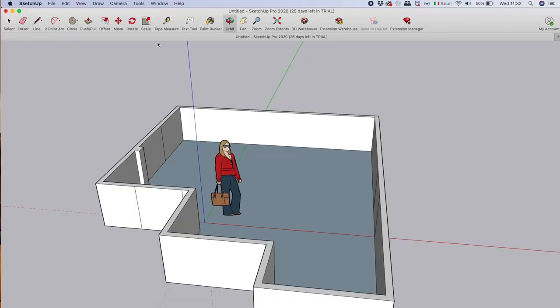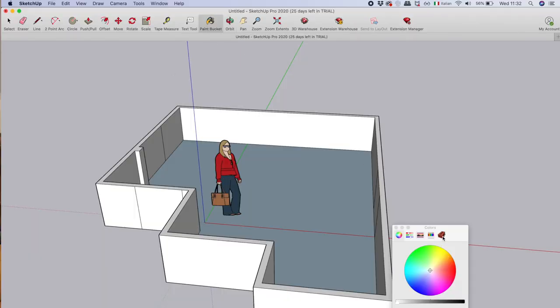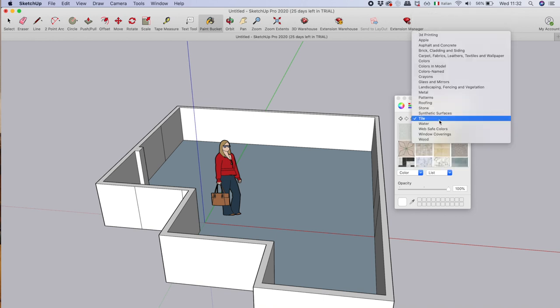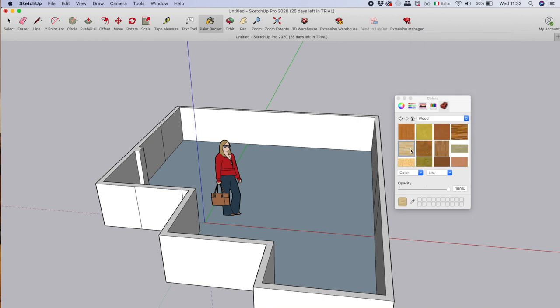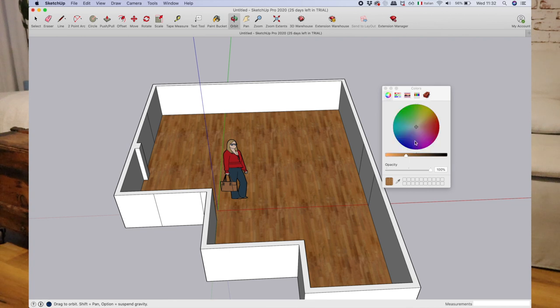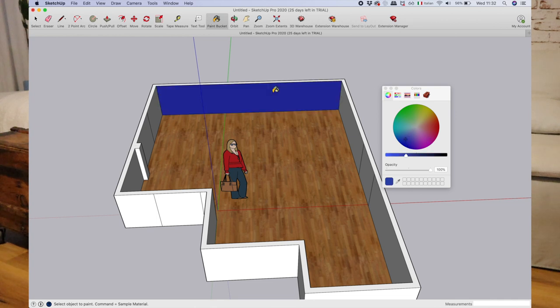Now we find ourselves with the shape of our room and we're going to try to make it as similar as possible to the room we want to design. We go on the paint bucket, and on the side you'll find a little brick icon. If you click on the brick you can choose different kinds of textures. Let's say you have wood on the floor — you go on wood, choose the one most similar to what you have in your room, and insert it on the floor. You can also paint your walls, either immediately or at the end.